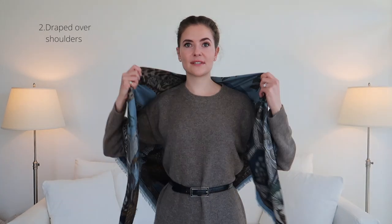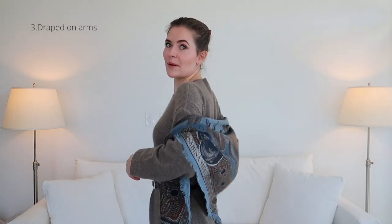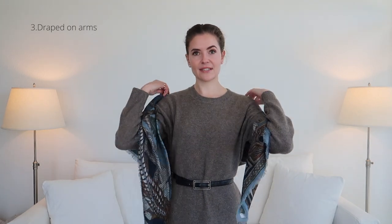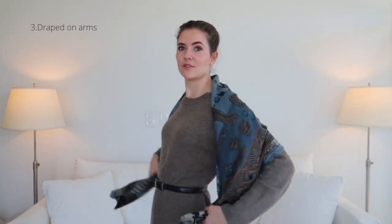For another evening look, you can untie this. Again you have your triangle and you're just going to pop it over your shoulders but leave it hanging loose. You'll be less restricted but it might fall down — and that's okay because that can even be a third evening look, just draped over your arms. I find this to be more secure when wearing something long sleeve because the friction will actually keep it from falling down. If you have bare shoulders, I prefer wearing it secured with the knot.